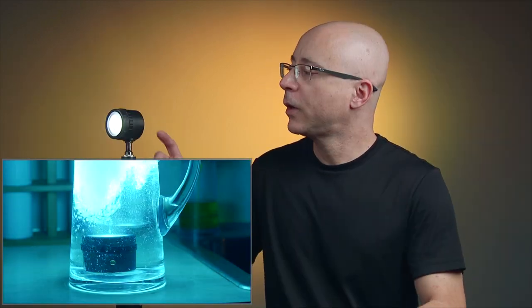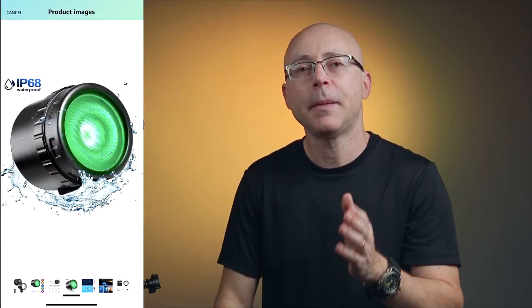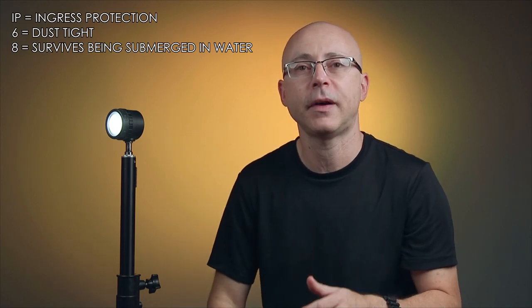This light is waterproof, so if it falls in water you're fine. It features an IP68 rating. IP stands for Ingress Protection — the 6 means dust-tight, and the 8 means it survives being submerged in water to 1.5 meters for 30 minutes. For example, Apple rates the iPhone 12 at IP68 for up to 6 meters deep. But don't expect to take this 60 meters underwater on a dive — that's not what IP68 means.